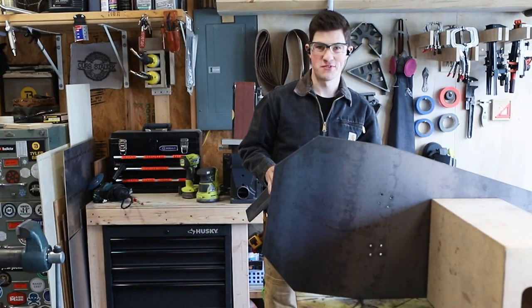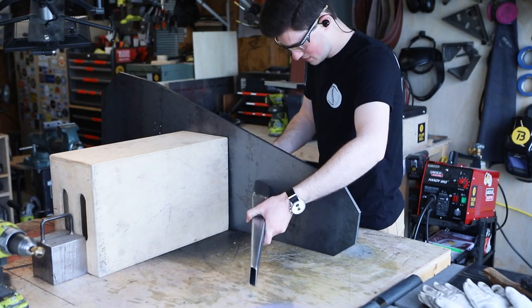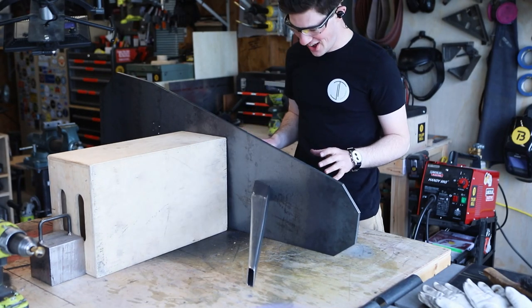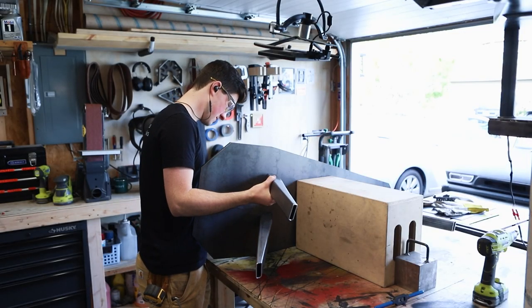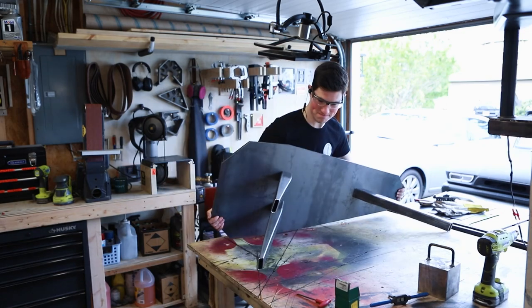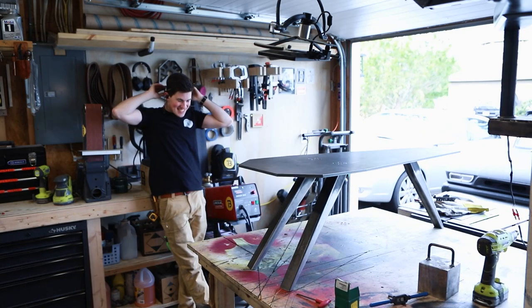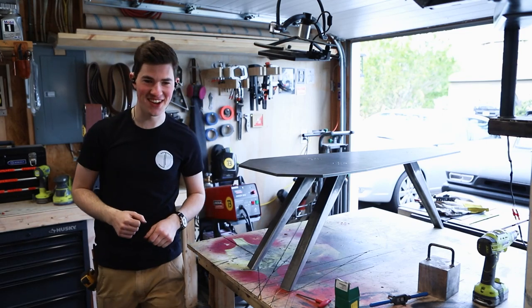I'm about to bolt the legs on for the first time. I am so excited. Hot diggity dog — this is so cool. Oh my shins are going to love this.